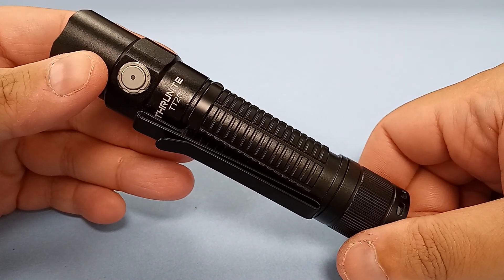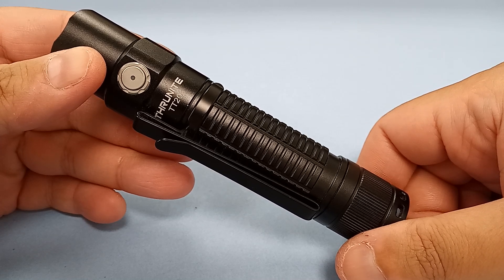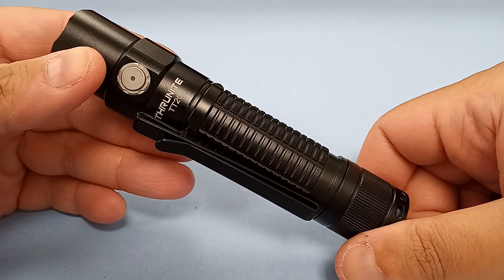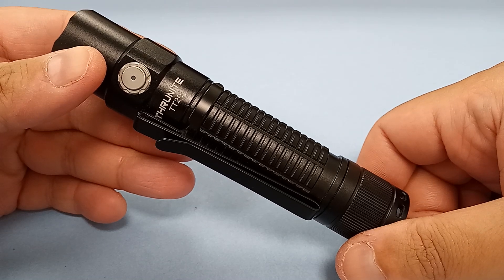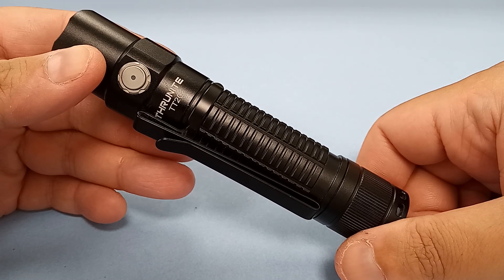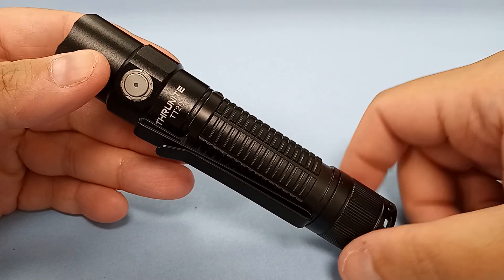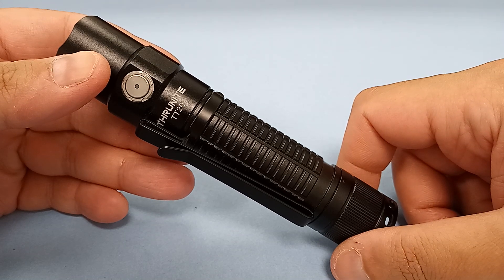Everyone who is heavy into flashlights knows that with EagleTAC, unless you're charging the battery on a separate charger, you have to use their charging cable. It's something a lot of flashlight enthusiasts already know — it's a quirk with EagleTAC lights. But with ThruNight? No one knows. I didn't know. I stumbled onto it by accident, and I'm glad I did.